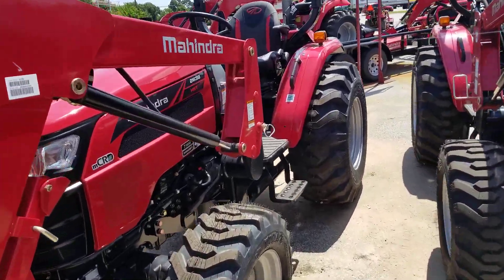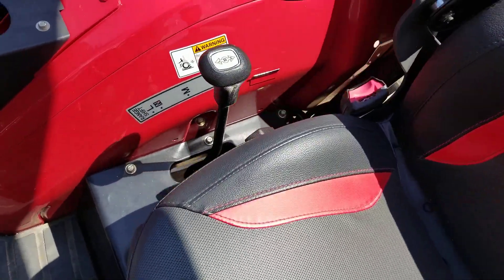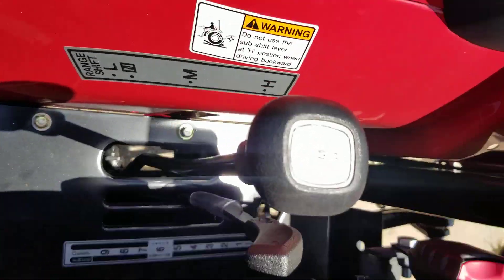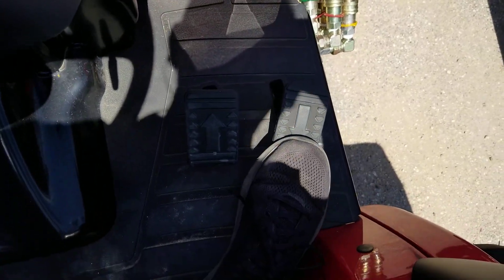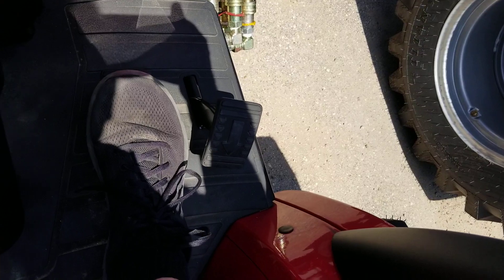Let me show you the differences between the two. You have your range selector — high, low, and medium right here. Right now I have it in medium, and the hydrostatic transmission goes forward and reverse just by switching the foot pedal.